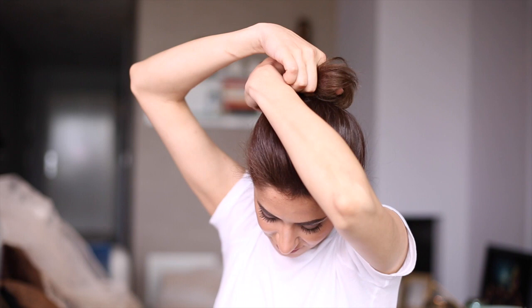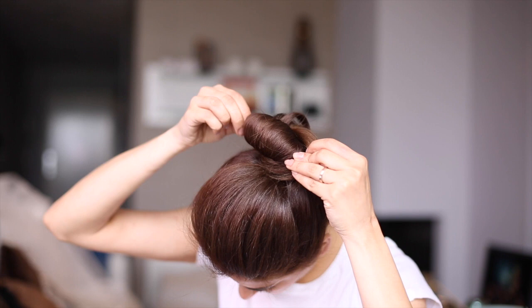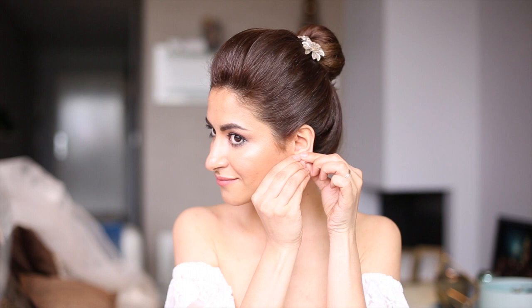Side note: make sure to choose the right hairspray when you're doing an updo. I'm using one that gives a great hold yet it doesn't make the hair look too stiff or too crunchy. The effortless classic bun is always a good idea if you want to keep it very simple yet very chic and sophisticated.